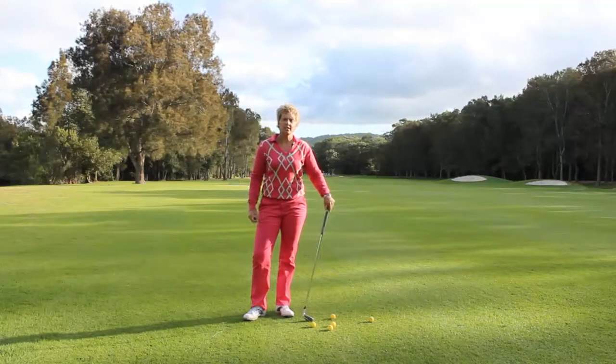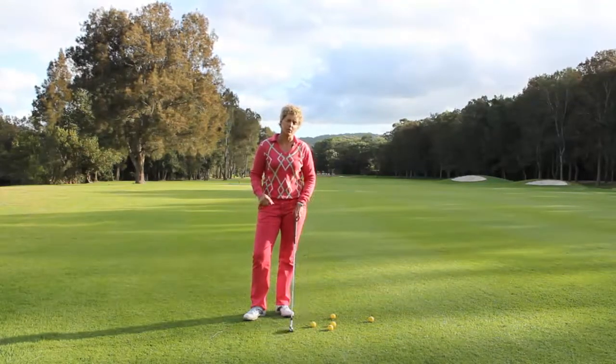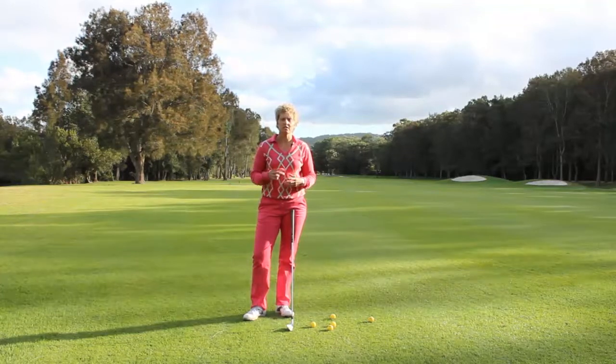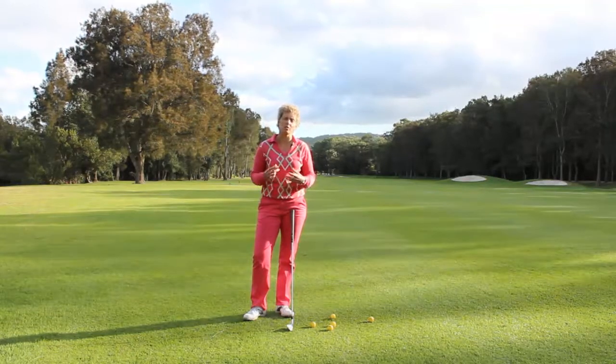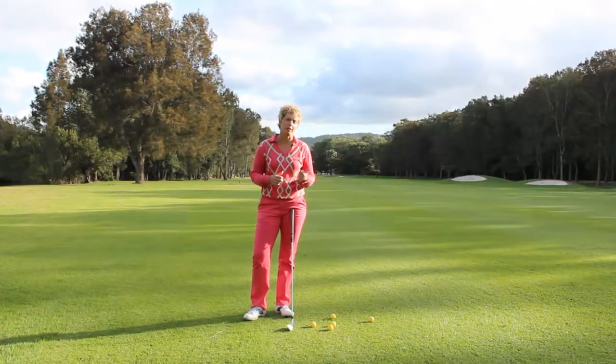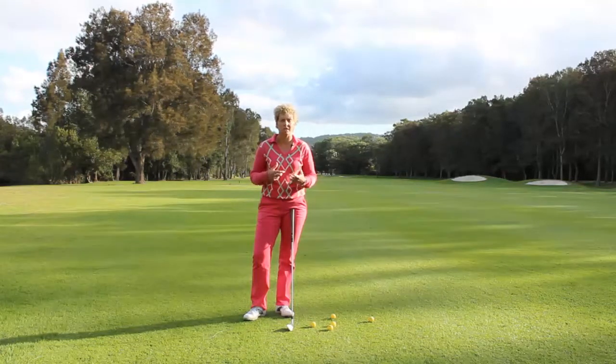Hi, Tiffany the lady golf teacher here and welcome to my tip for this week. What I want to share with you today is just a simple swing tip — really a warm-up tip for you before you go out and play on the course, to start warming your body up.